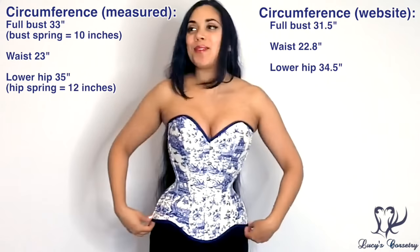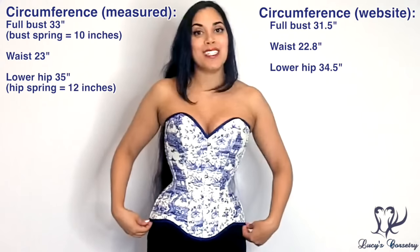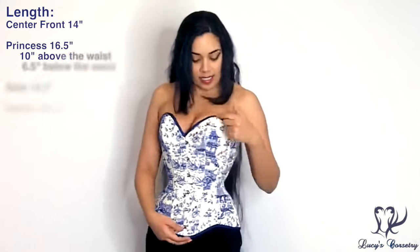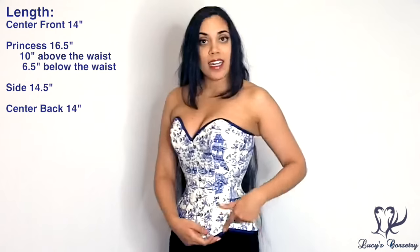And then the low hip here was supposed to have a measurement of 88 centimeters, which is about 34 and a half inches — so pretty close to what I measured. For the length of this corset, the center front is 14 inches. The peak of the bust measures 16 and a half inches: 10 of those inches is from the waist up, and 6 and a half from the waist down.